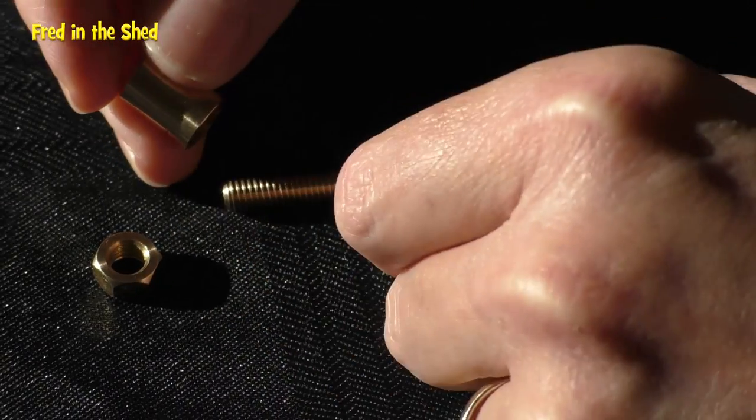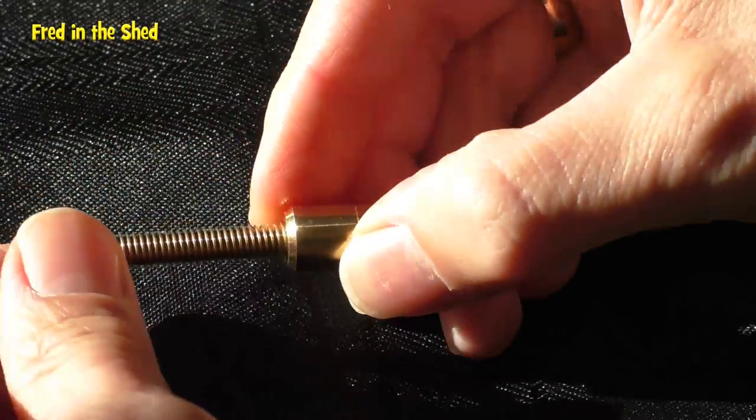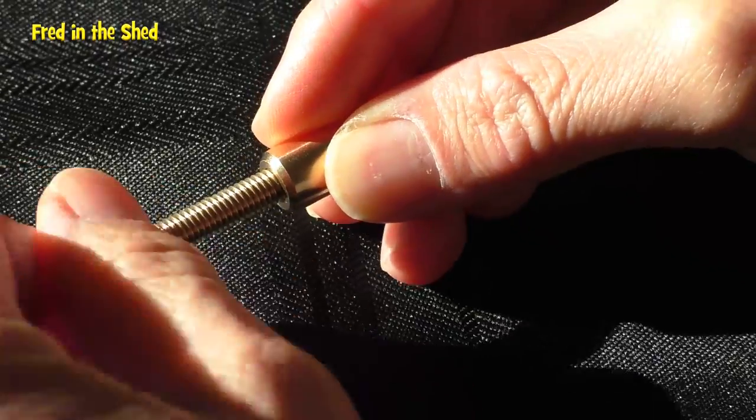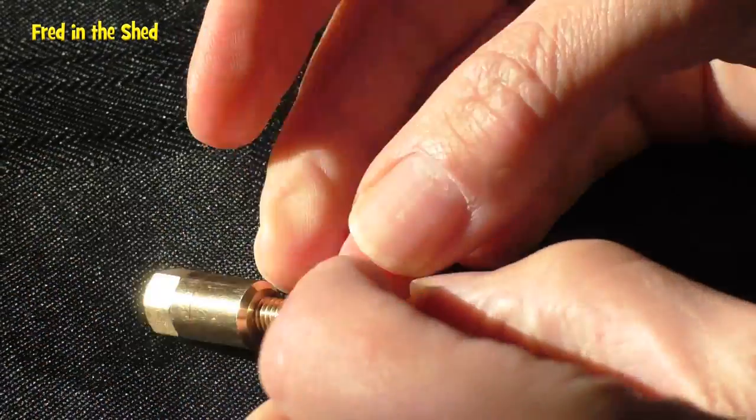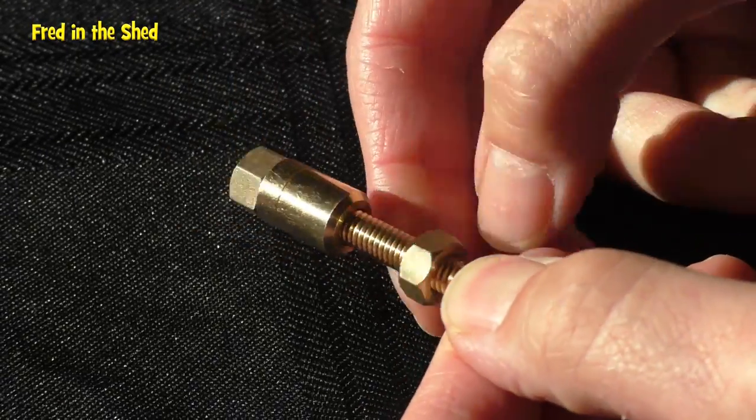This is such a cool trick, but now it's time to stop that background music and let me show and explain how the trick works. As you're watching this, you'll notice there's a component I didn't show you at the beginning — and that is this brass collar, which comes with the nut and bolt kit.